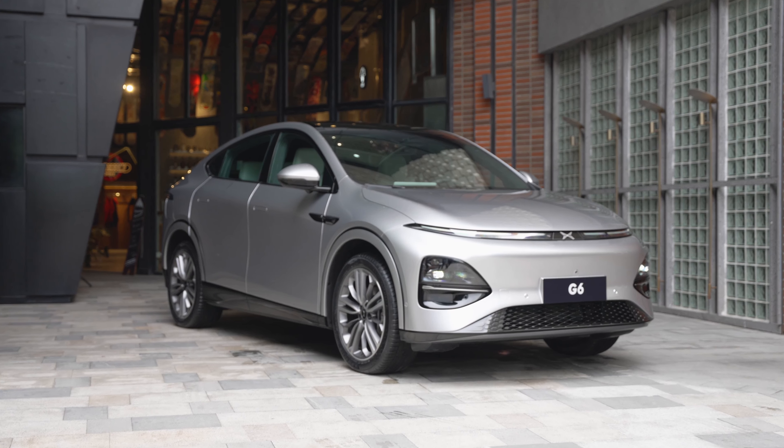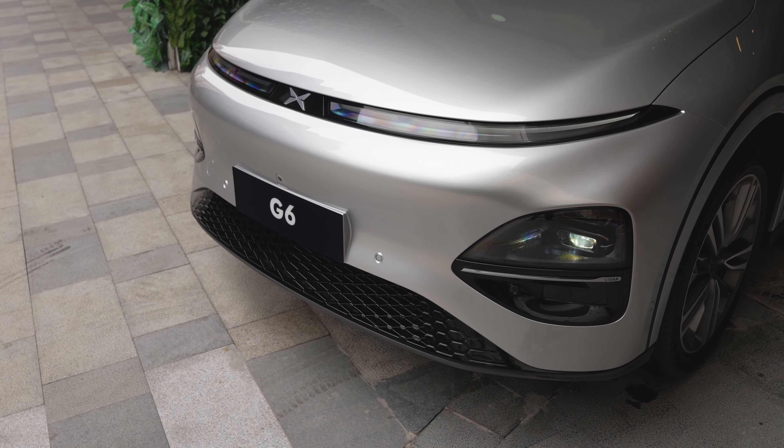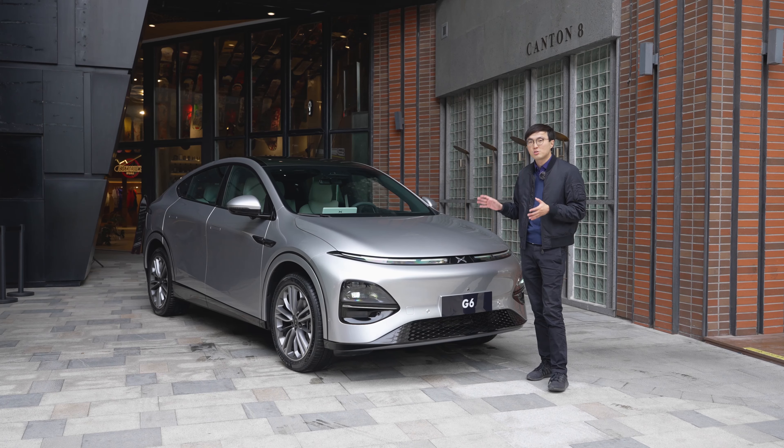This is Xpeng's volume seller this year. It will go on sale in June, and to all intents and purposes, this is a Model Y competitor. It's got exactly the same, identical wheelbase to the Model Y.